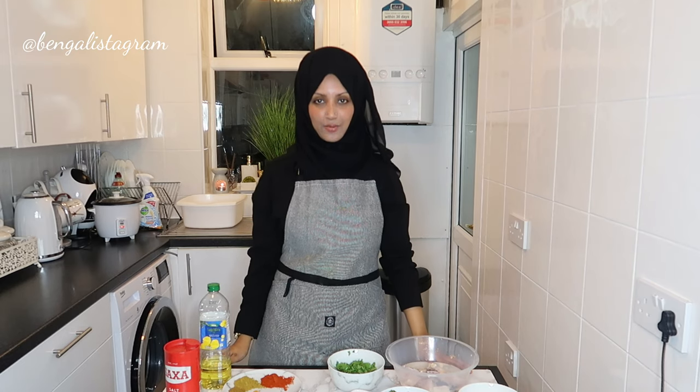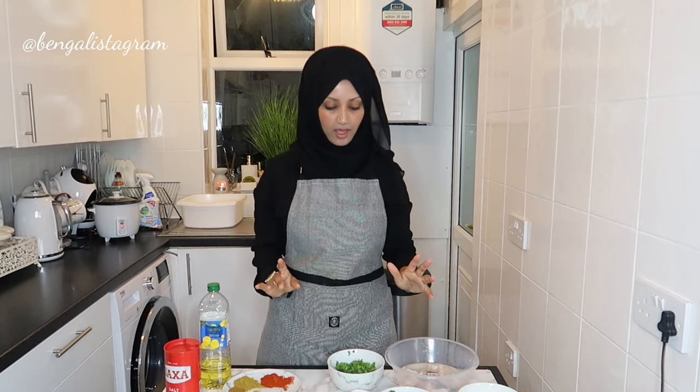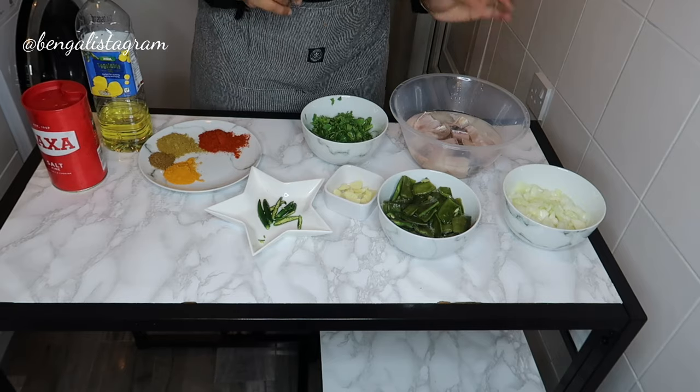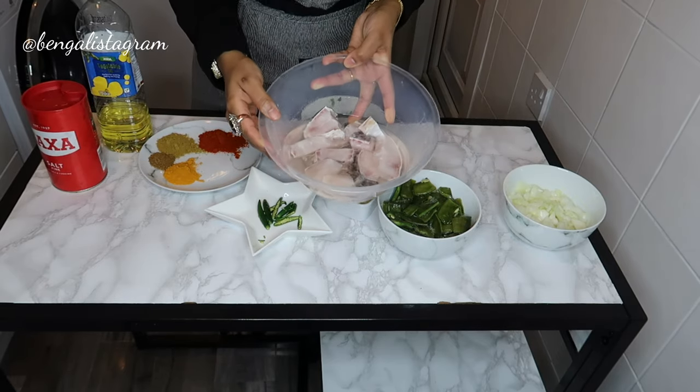Hey guys, assalamu alaikum everyone, hope you're all well. I am back with another cooking tutorial for you guys and this time I am cooking a Bangladeshi fish curry.